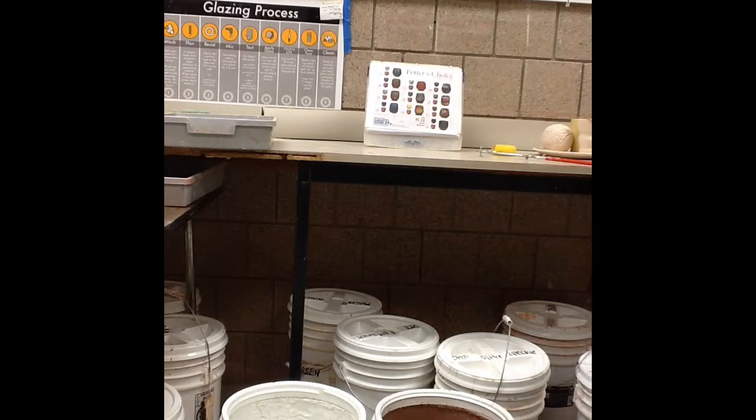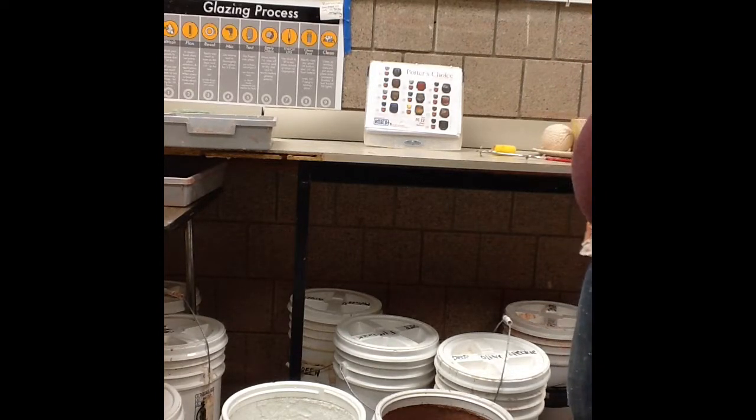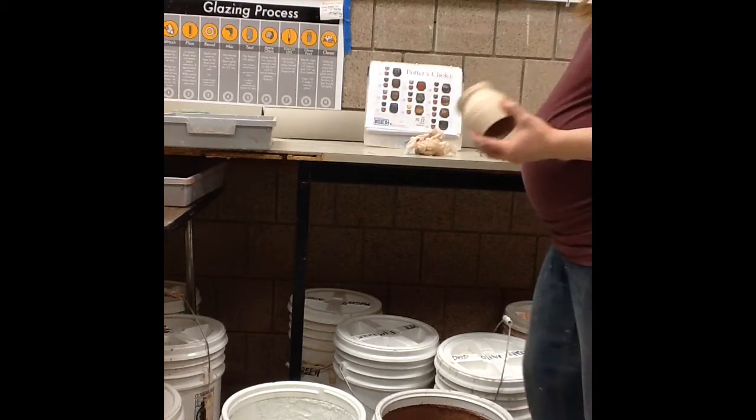There are a few glazes that naturally run a little thick — floating blue is one, and sometimes citrus burst and matte white are a little on the thick side, but they work really well.